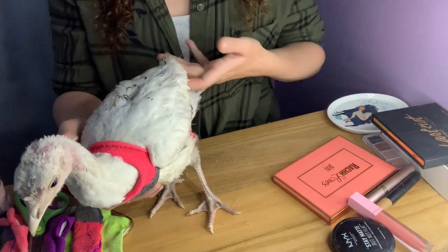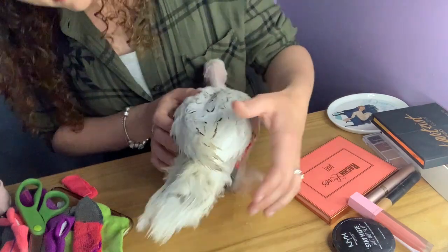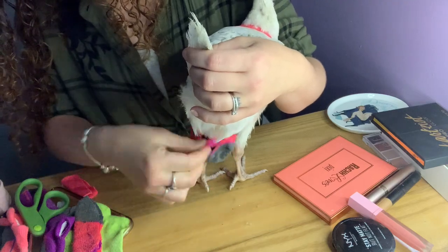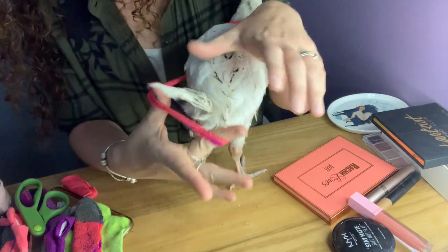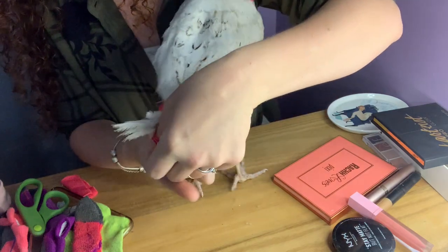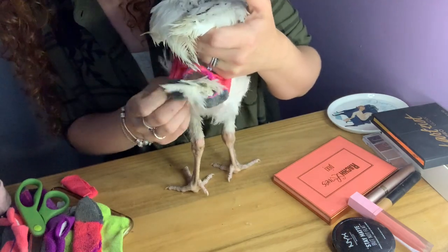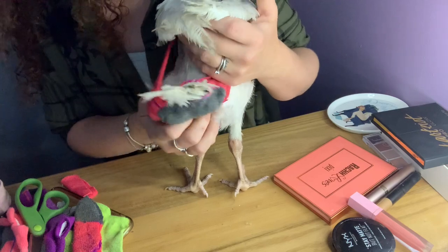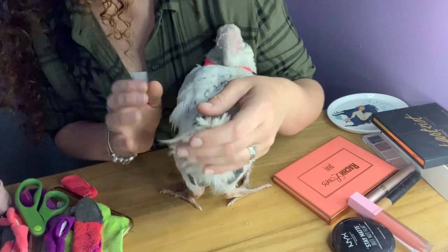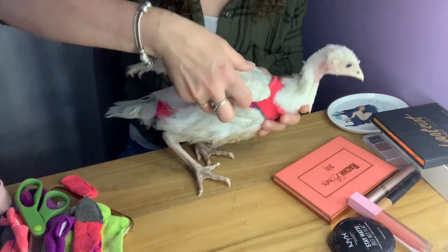Follow it super gently down, making sure their wings are out. Then you find the little diaper hole, stretch the hole, find their tail feathers and — kind of like a scrunchie — this doesn't hurt them at all, it just brings the tail feathers through. Make sure you don't grab their wings and put that on just like that.